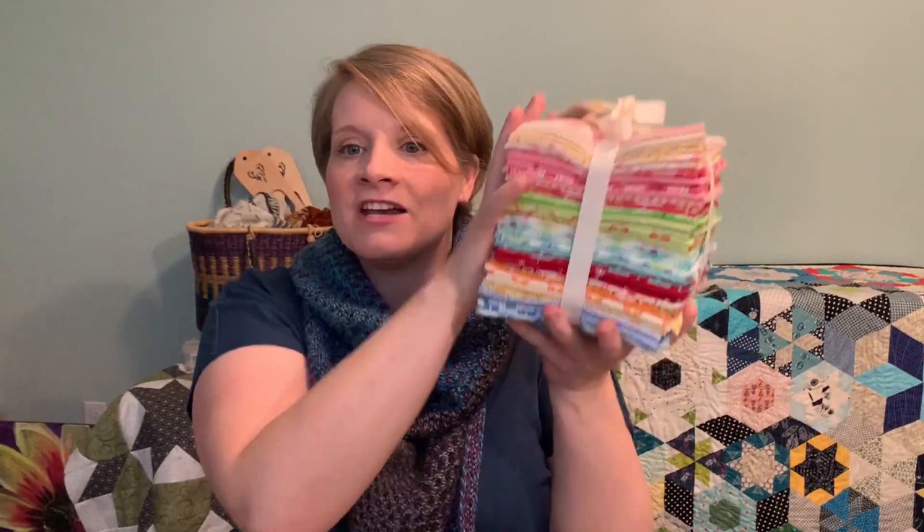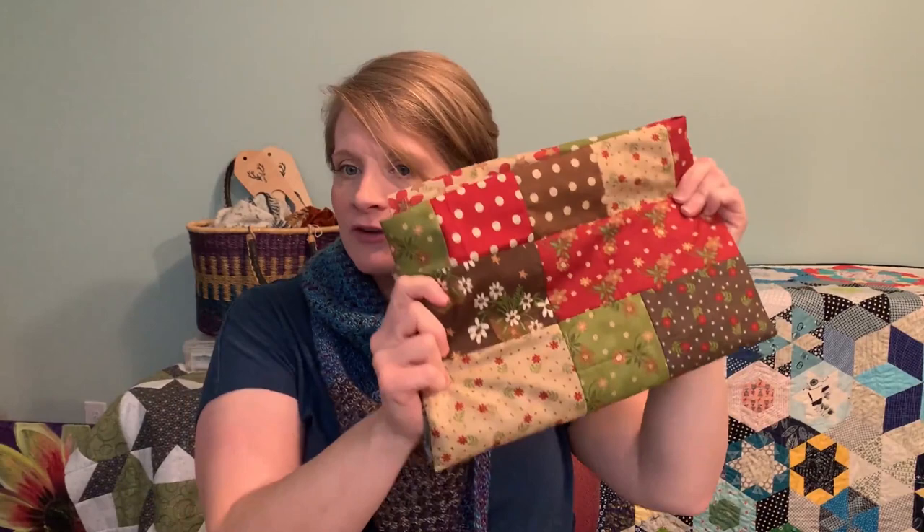Fat quarters are an awesome way to start if you are a beginning quilter, because a lot of companies and fabric designers will put fat quarter bundles together, where they include all of the pieces of that collection. So if you get a pattern that calls for 40 fabrics, you can pick up this lovely bundle and you're set to go — you don't have to match anything together. Fat quarters are also pretty economical. You can find them for anywhere from about $2 to $5, and at quilt markets you'll find bins for a couple of bucks. This quilt top took 12 fat quarters, so you can make a great quilt top without breaking the bank.